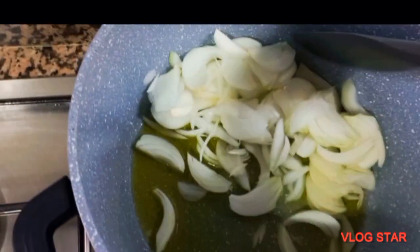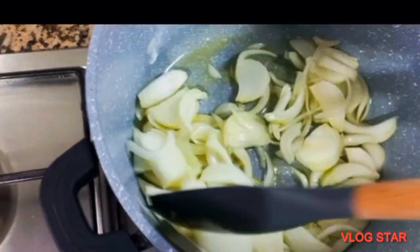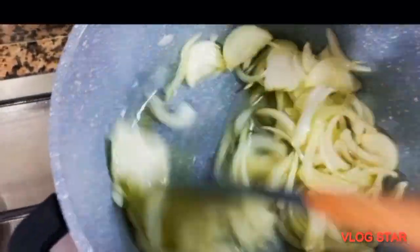So I start by frying my onions. I'm using olive oil — please feel free to use any oil of your choice. I'll keep frying my onions.